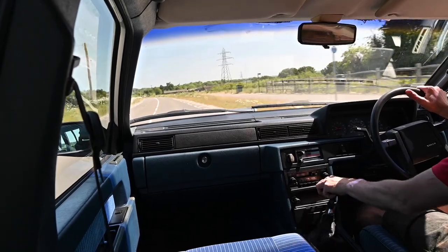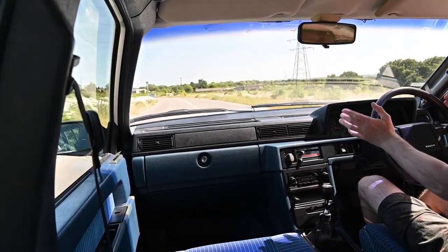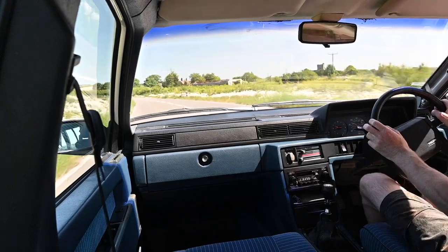Welcome to another in what has to be a fairly short series of road testing and going for a drive in my own car. Today I'm going to give you the lowdown and the full review of my Volvo 740 1988 GL.